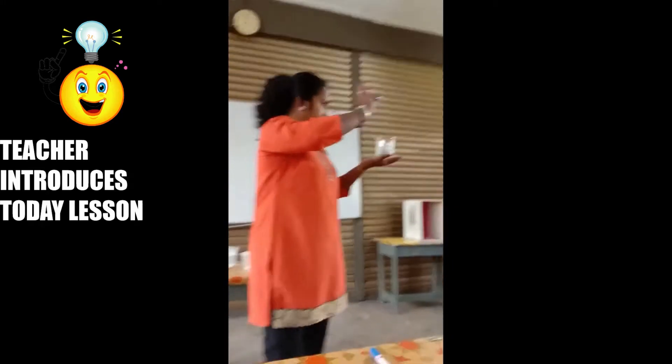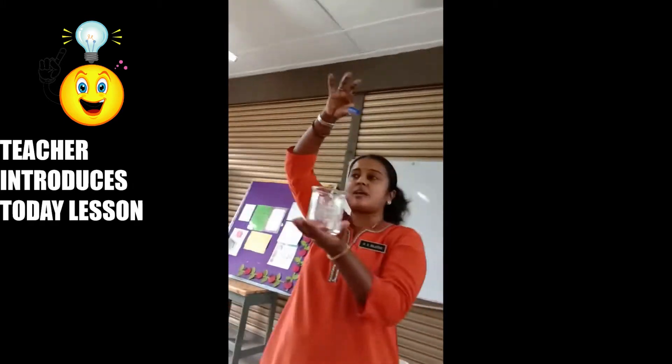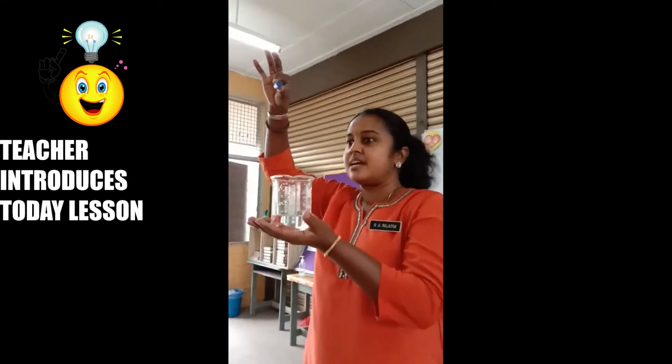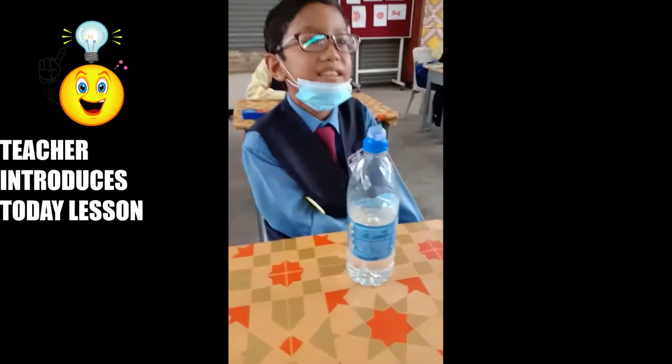Can you predict what will happen to this object when I put it inside the water? What will happen? The cross. Where is the cross? In the water. On the water.